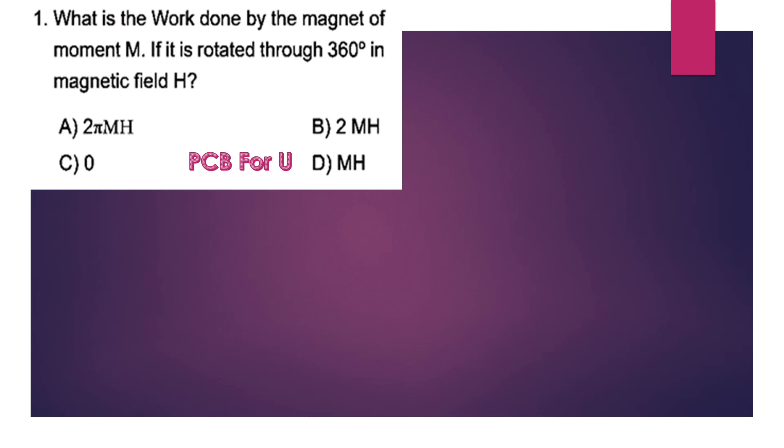What is the work done by a magnet of magnetic moment M when it is rotated through 360 degrees in a magnetic field H? The work done is given by W = -MH(cos θ_F - cos θ_I), where θ_F is the final angle and θ_I is the initial angle.